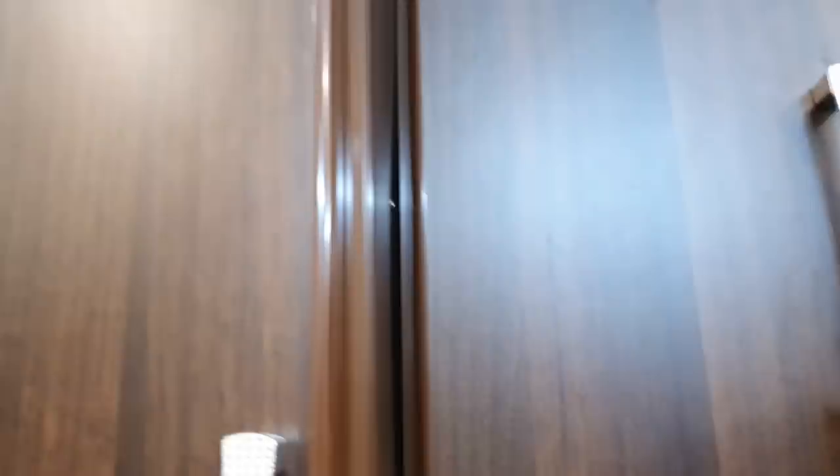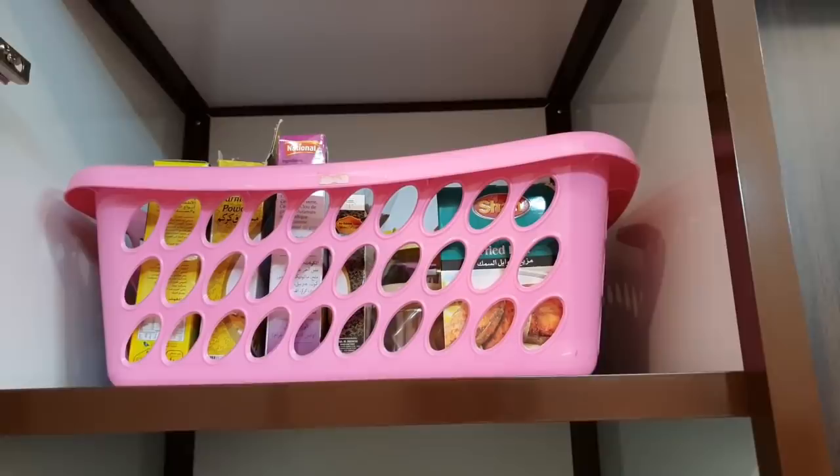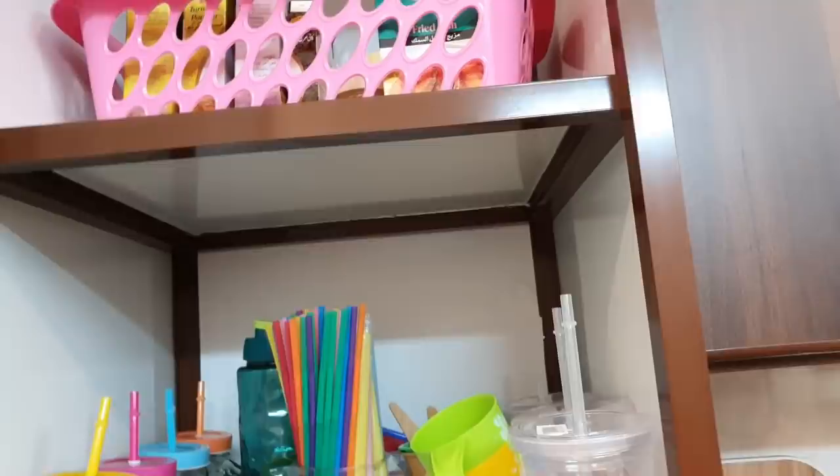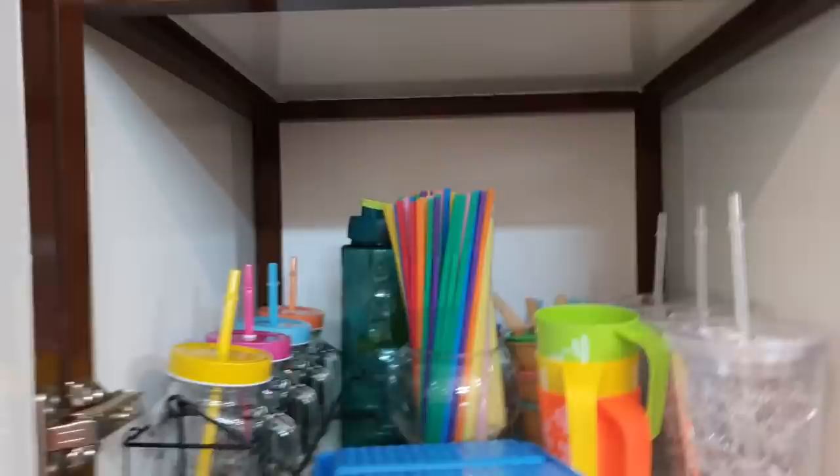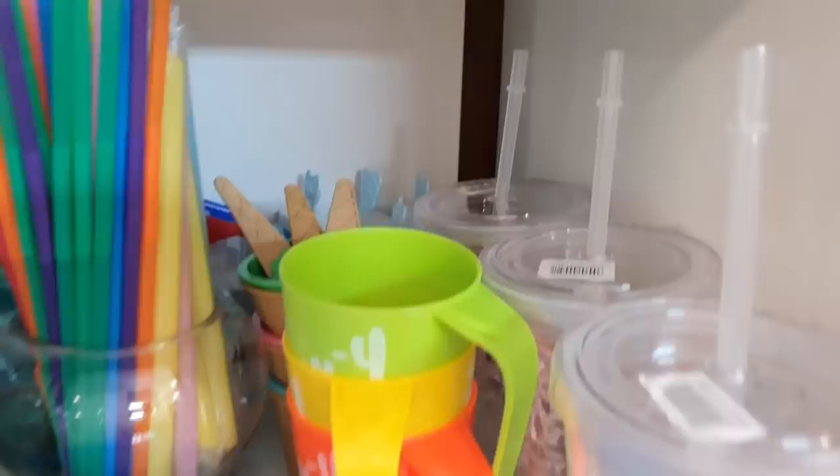The machine can access extra ingredients which I put in a basket. I have made a children's section — there are all the dishes they can use, ice cream cups and molds, glasses, a lot of mason jars, and seeds are also kept here.